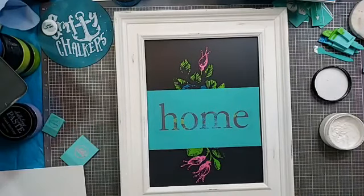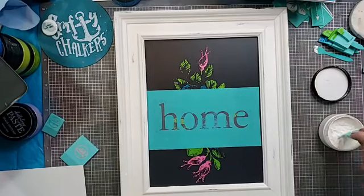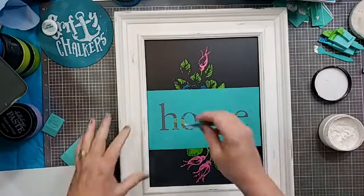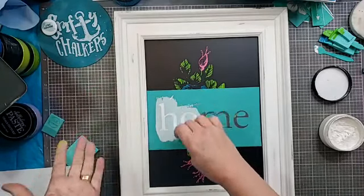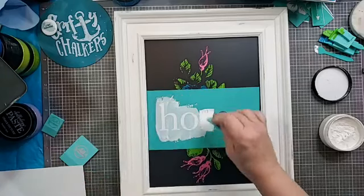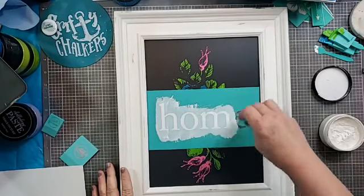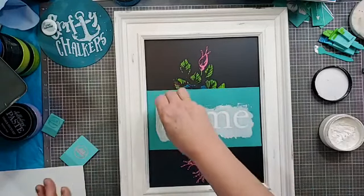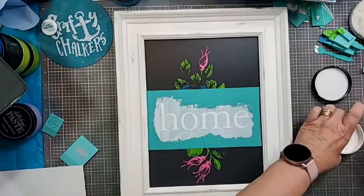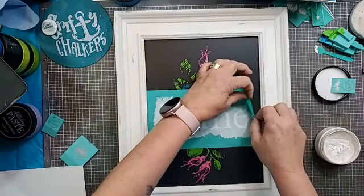Now we're going to do 'Home.' I'm not sure exactly how this is going to look, so just bear with me — in my mind it looks really, really good, but we shall see. The worst thing that could happen is I have to wash it off and start over again. That is the beauty of this — it's not permanent. If I change my mind, I can start over.